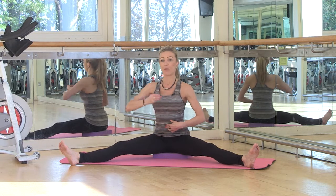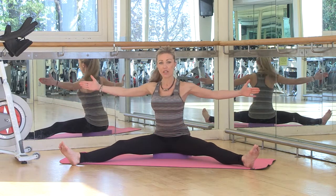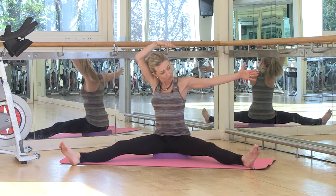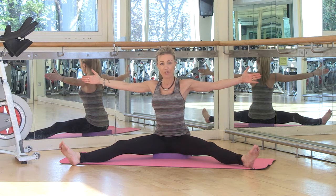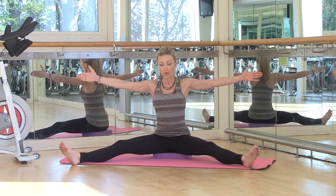Sit on your block and try to lengthen through your spine as much as possible — try not to collapse, lift yourself up, draw your belly button in. Then take your arms out to the side and very gently pull your shoulder blades back. This is your start position. Imagine you've got a pole running across the back of your arms, which means you can't let them drop forward.